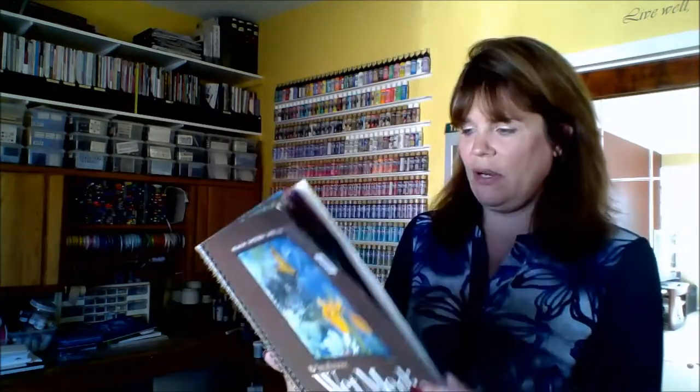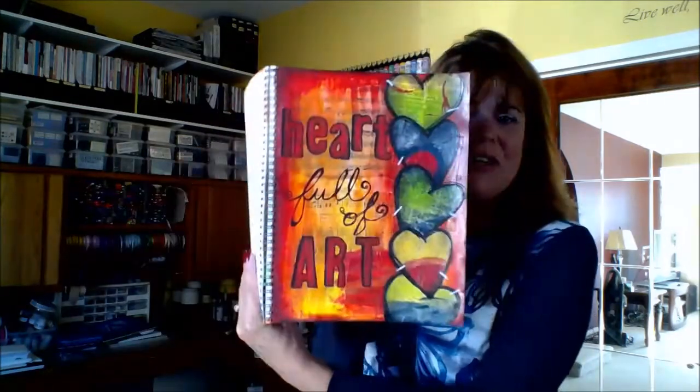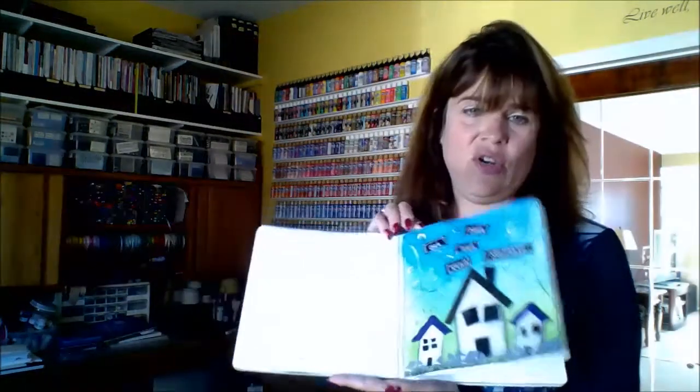I'll talk about spiral bound — I used to do a lot with that. I like to have my concepts all together. This spiral bound book is quite large, 9 by 12, and I can tear things out of it. It's not perforated, but it works. The problem with spiral bound is you have to work with the spiral in between you, so that's an issue to think about. If you want a sewn-bound book — this one is sewn — it will lay flat and you can work across both pages.